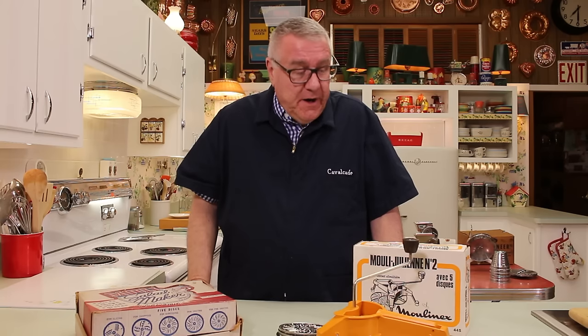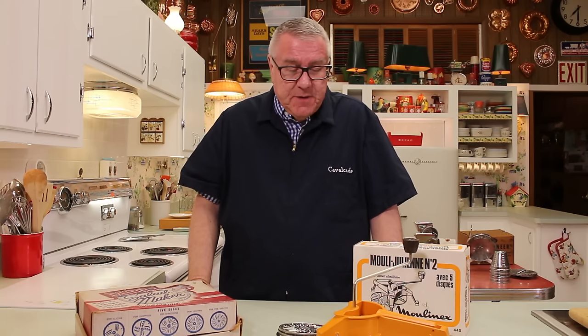Hi there food friends, it's Kevin, and welcome to Cavalcade of Food. Today, a vintage appliance video — appliance, gadget, you could call it one or the other. A few weeks ago, I did a bean dip video.